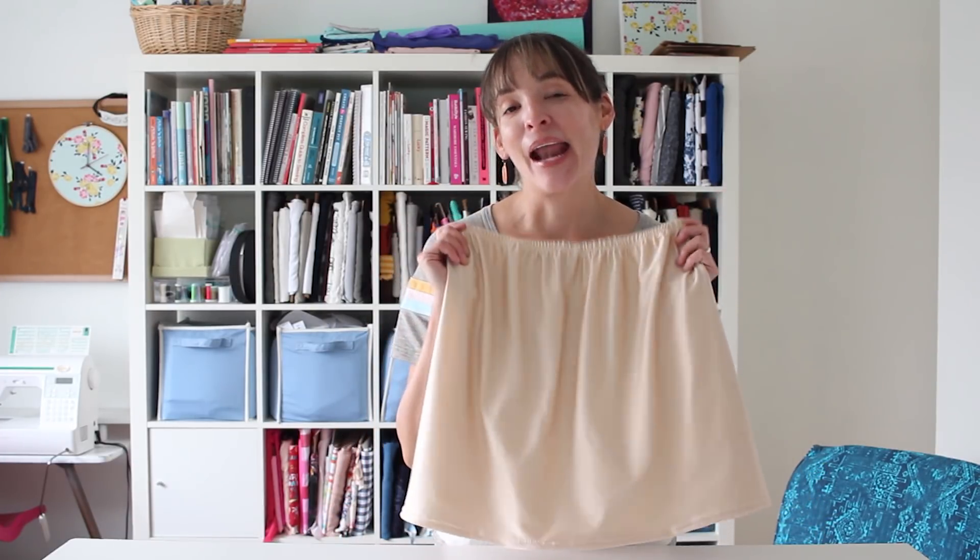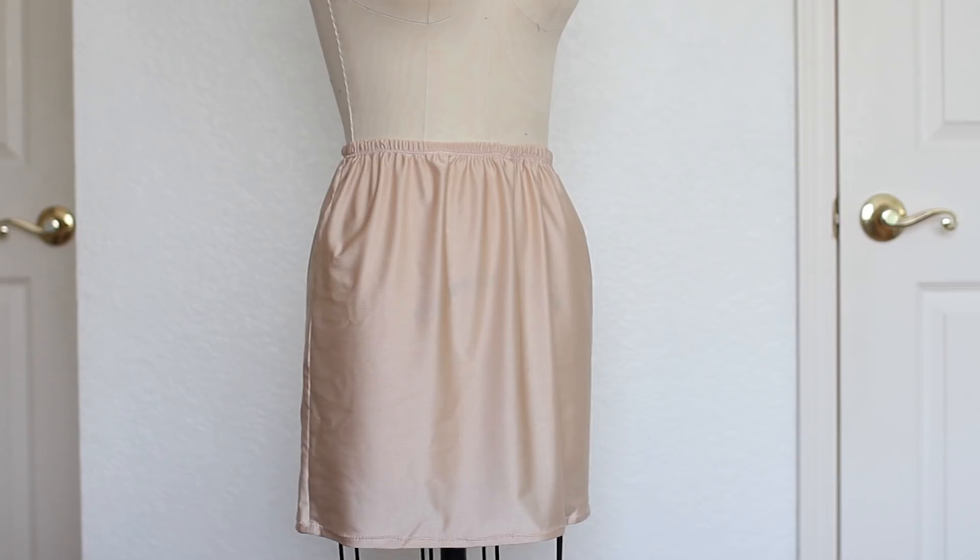Today's project is another project for wearing underneath your clothes — we are going to be making a half slip. I might be a little old fashioned in liking to have slips, but there are a few reasons that I wear and use them. Number one, if you have a slip to put under something you don't have to worry about lining dresses or skirts that are semi-sheer, because you can just throw on the slip.